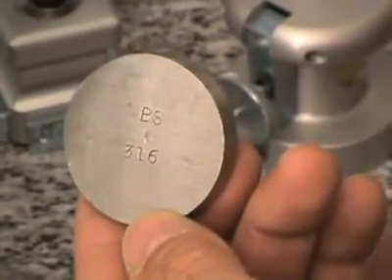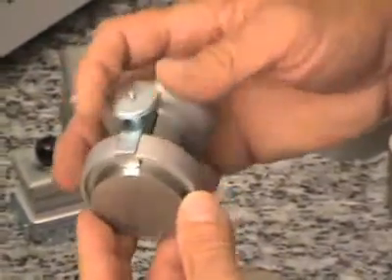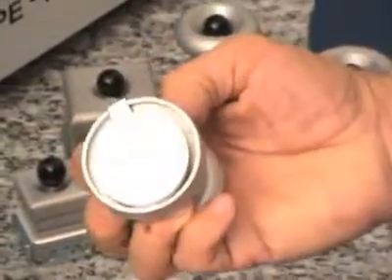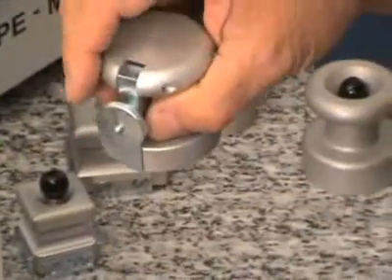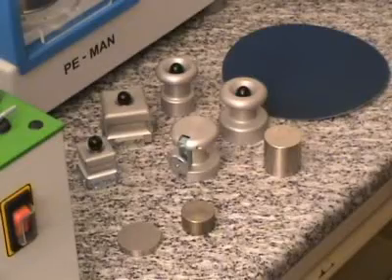Non-magnetic samples like this austenitic steel are fixed with a mechanical sample holder. Here you can see a selection of available sample holders for different sample sizes.